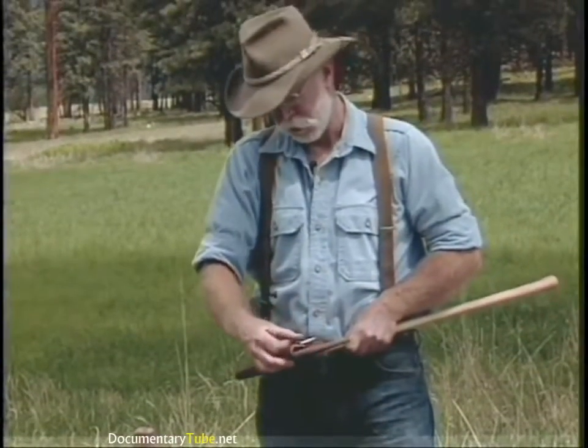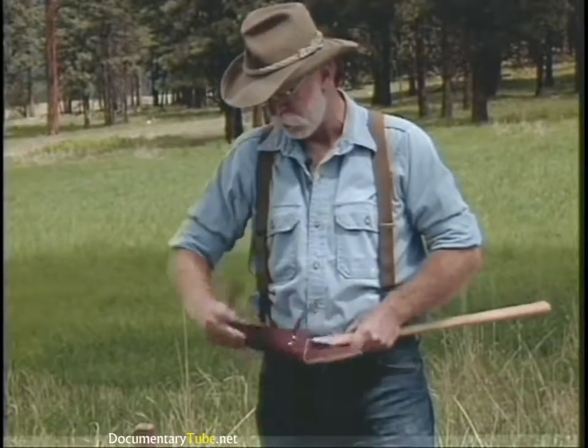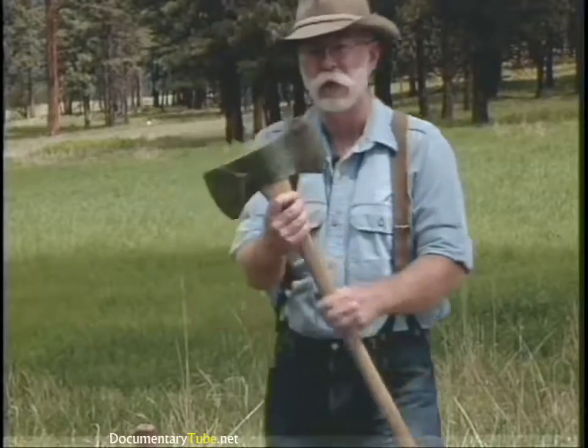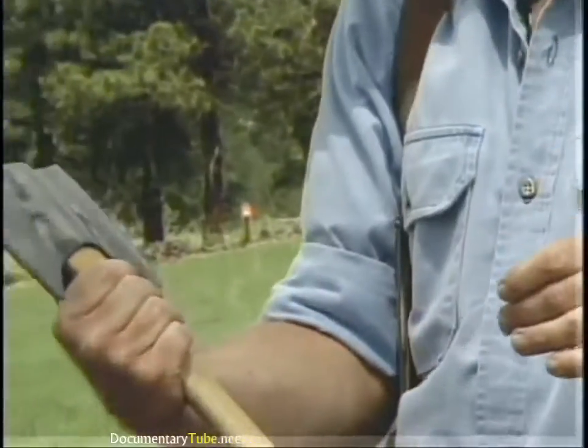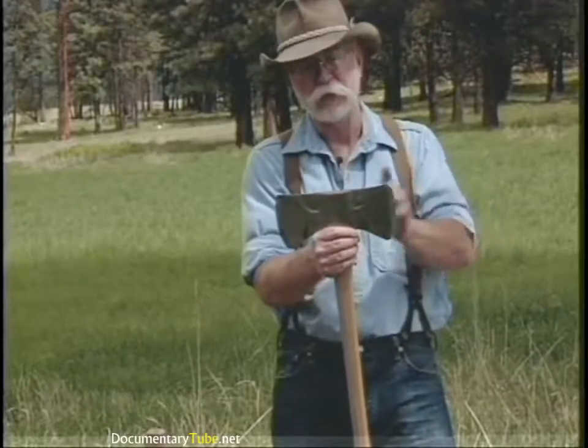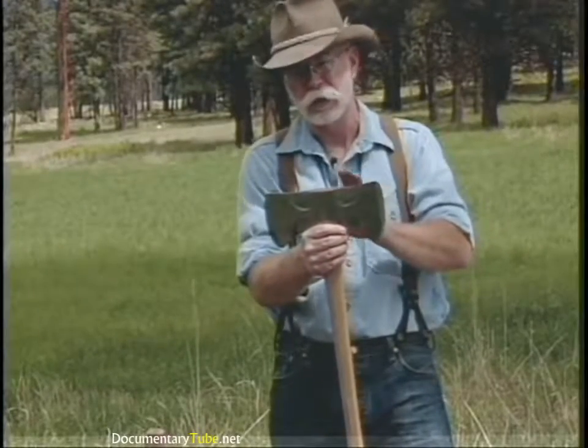There are only a couple of double bit patterns still around — used to be a lot more. This is a Michigan double bit, also a True Temper Kelly Perfect, with the bevels ground in it. You'll notice it has sort of the same round configuration as the single bit Michigan.